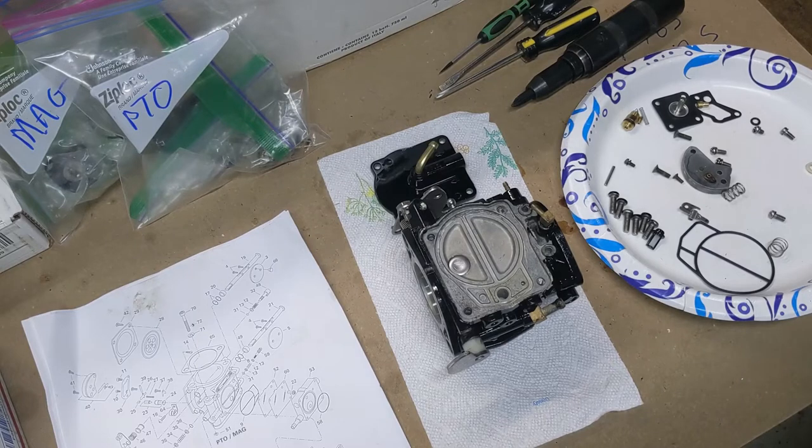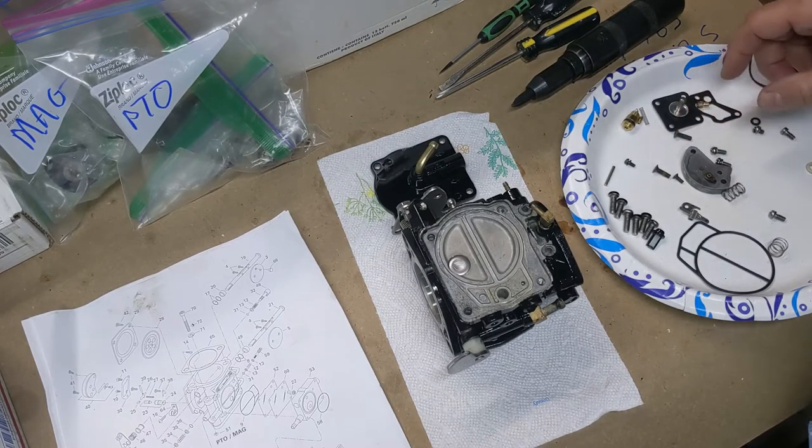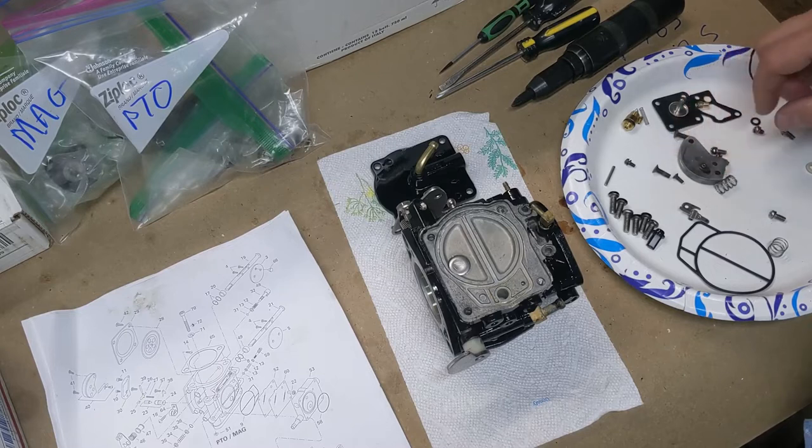We're going to move on to the mag side. We're still waiting — we have to get some black springs because the pop-off test showed our PSI was too high at 26. But while we're doing that, there's no reason we can't go ahead and move on to the mag side and get that squared away. This one's a little easier because it doesn't have the fuel pump on it.